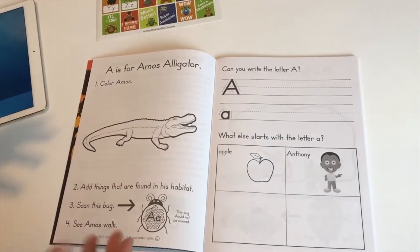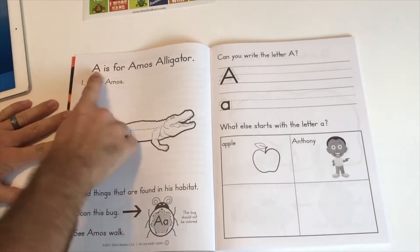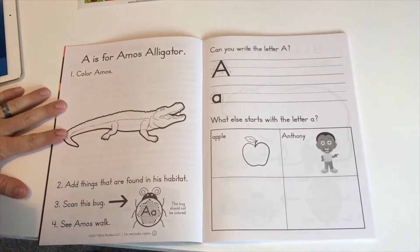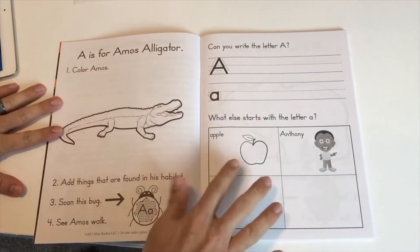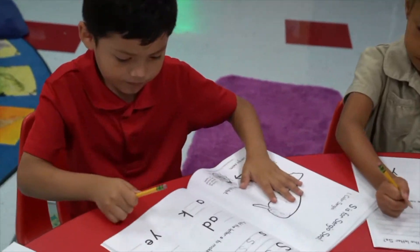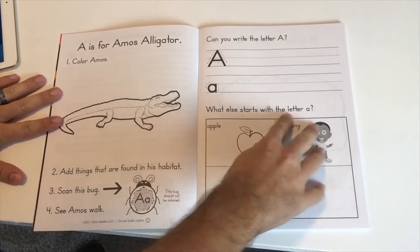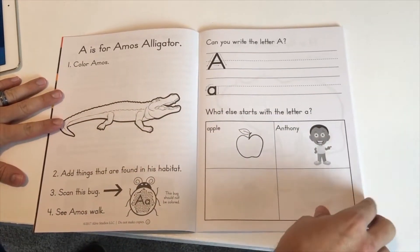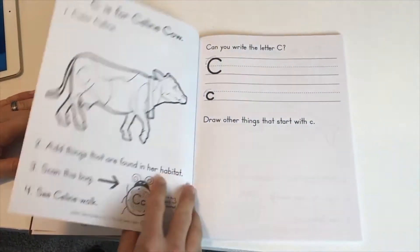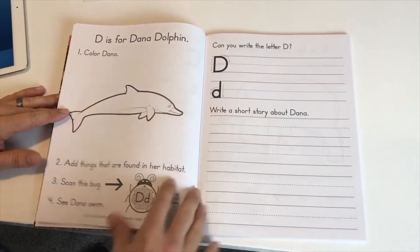Here's what the journal pages look like — there's a spread for every letter. You're going to see it's got the letter, the name of the animal, and the kids can color the picture and write the letters. There are activities for the letters: what else starts with letter A? They can draw pictures, circle pictures that start with the letter, draw things that start with the letter and the sound, and write a story about things that start with that letter.